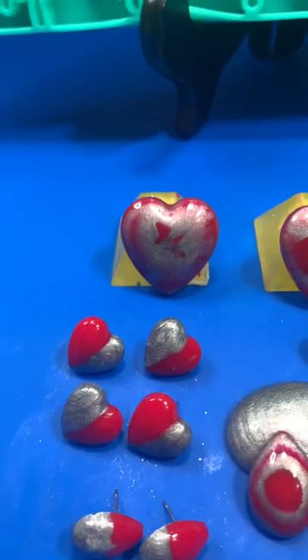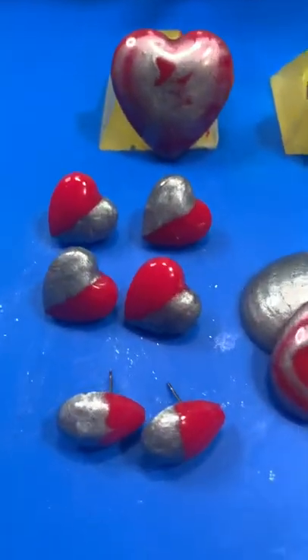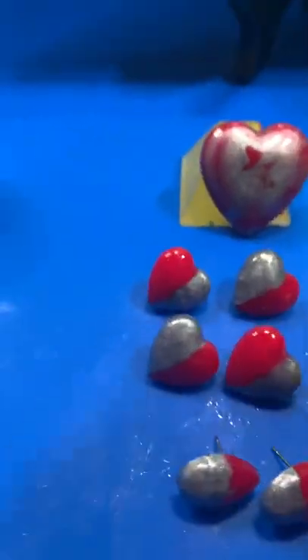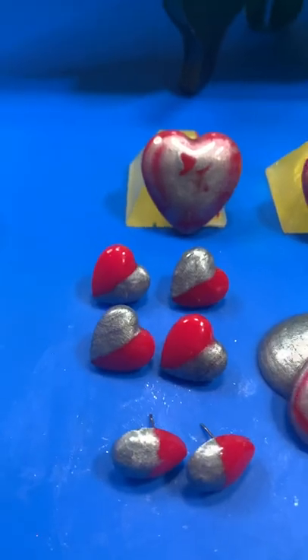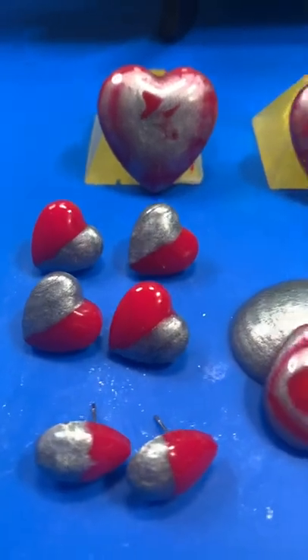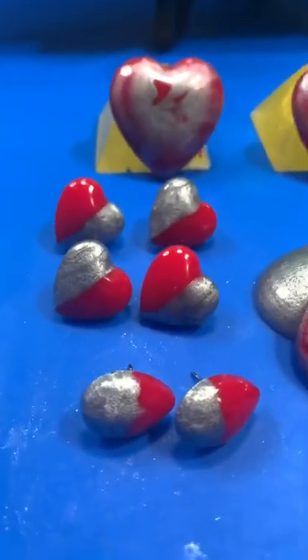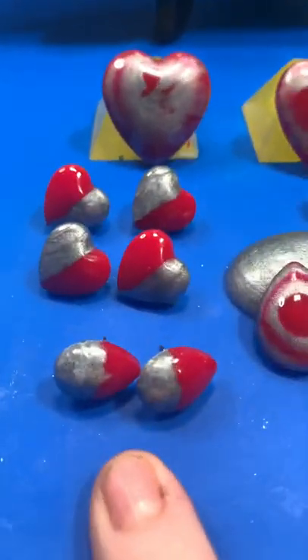Some of them have got earring backs on, some haven't been finished yet. As you can see, I did halves and halves and did them opposite so they would be the same — from outside inwards — or you could turn them around and have them going both sides. Really happy with the way they turned out, staying similar.